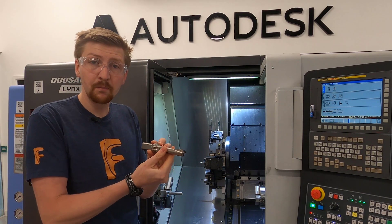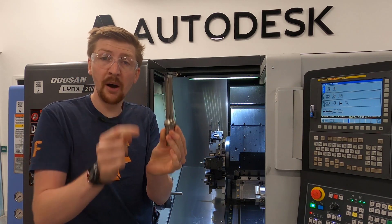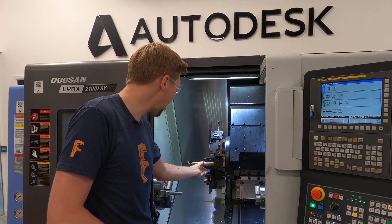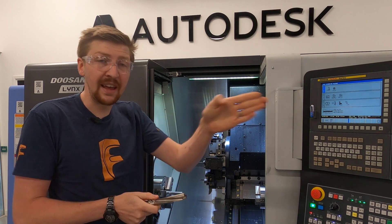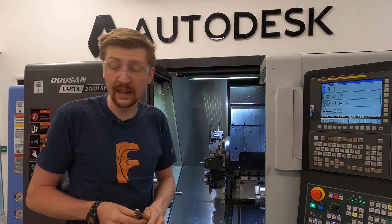We've also got drills. This is called a U-drill. It's got tungsten carbide inserts built into it. We normally have it mounted in that orientation and we move it into the part to create large diameter holes very quickly.